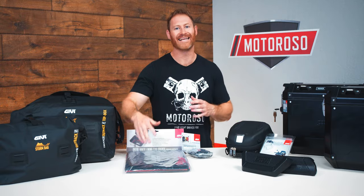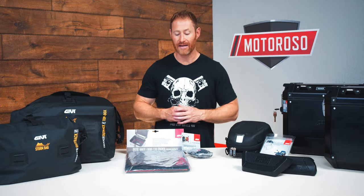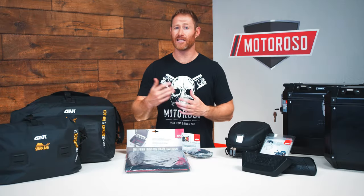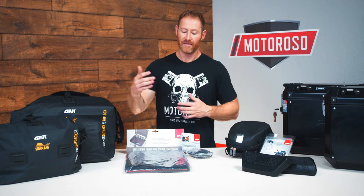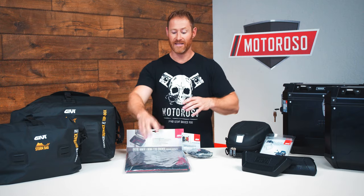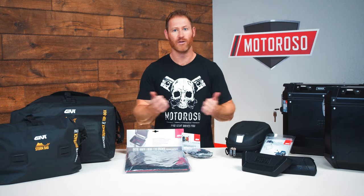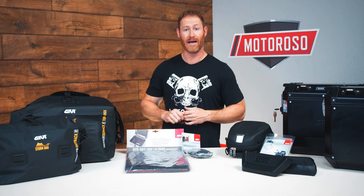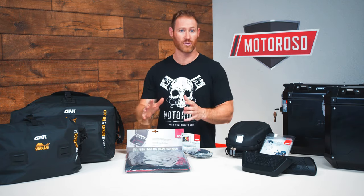I also went with the padded liner. This is not just a thin fabric liner — it's actually padded to protect the contents of your case, whether that's a laptop, helmets, or anything you don't want banged around. It also protects the case itself. If you put in a fully loaded metal water bottle and go for an off-road ride without this liner, that thing banging around inside will definitely dent the aluminum.